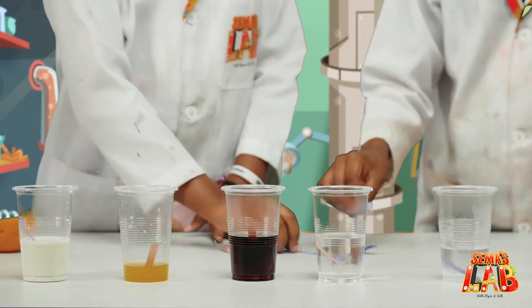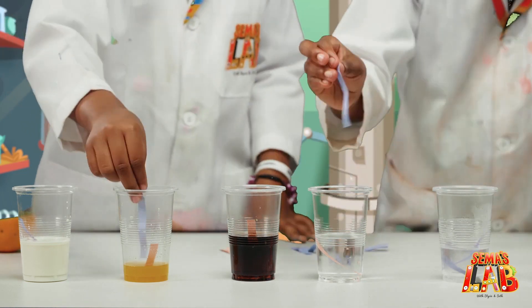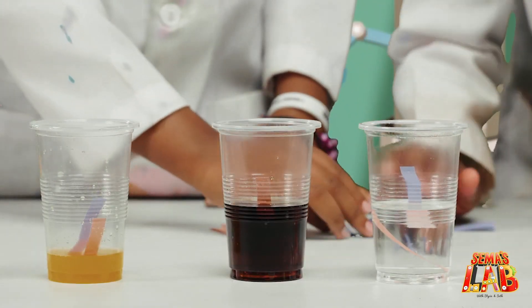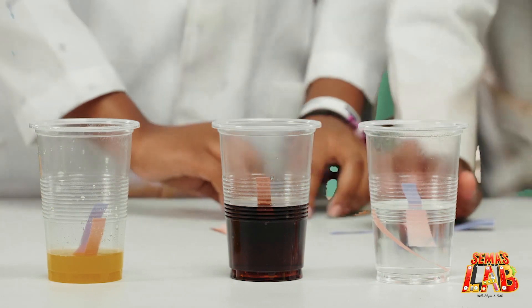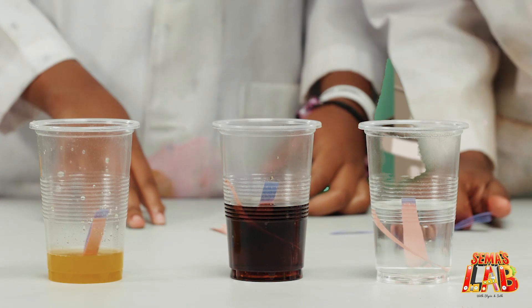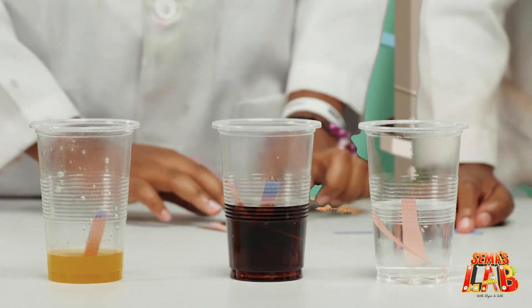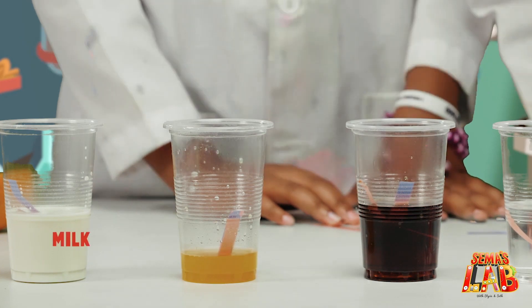Milk. And vinegar. Oh, there we go — it's turning into red. So it's turning red in the vinegar, and I'm pretty sure in the Coca-Cola, and also in the orange juice, and also in the milk.